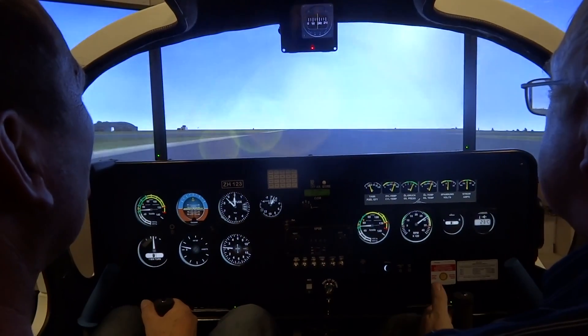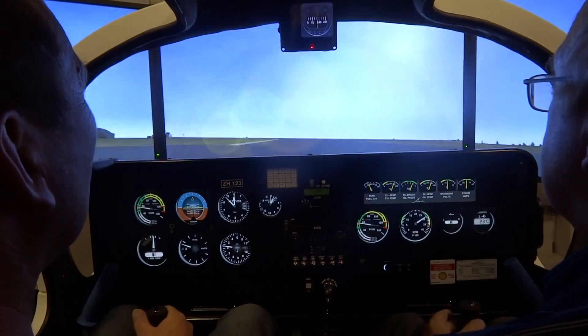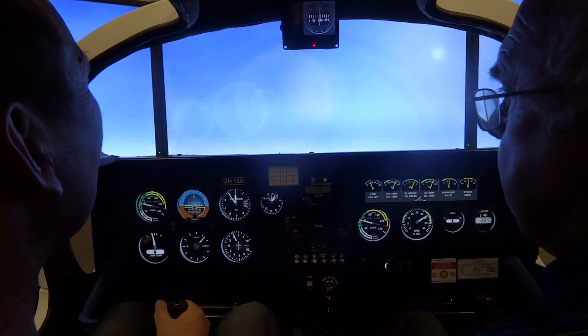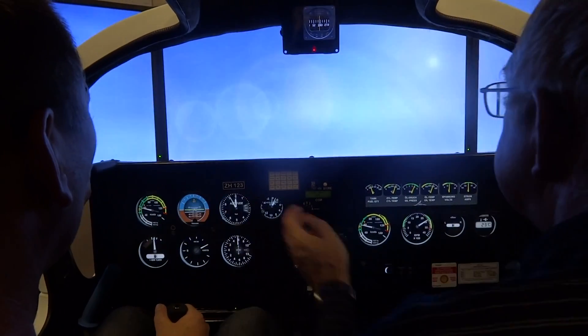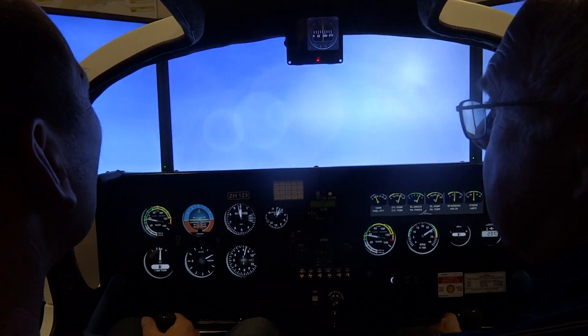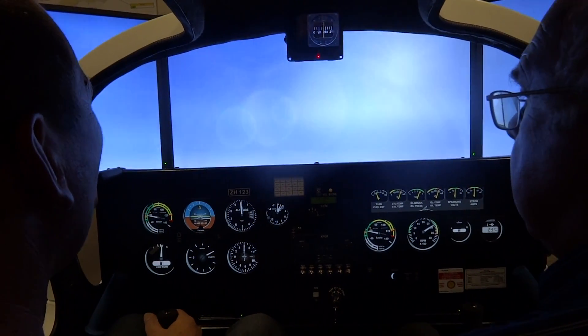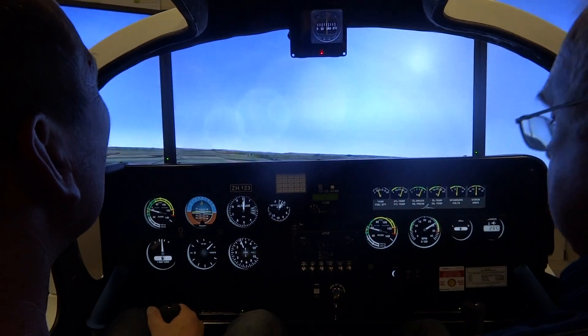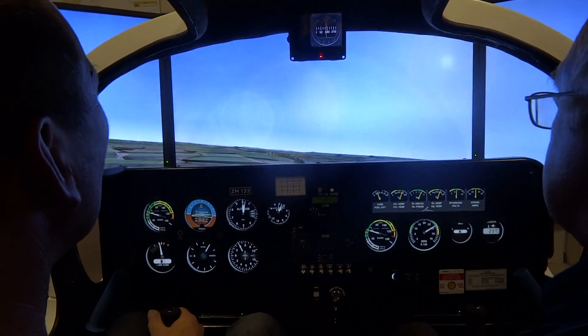Now start easing off, just ease back the control very gently — into a climb. Now using that as your guide, you can pull the nose up just a fraction more. And if you're pulling the stick at all or pushing it at all, you use the trim to release the pressure.